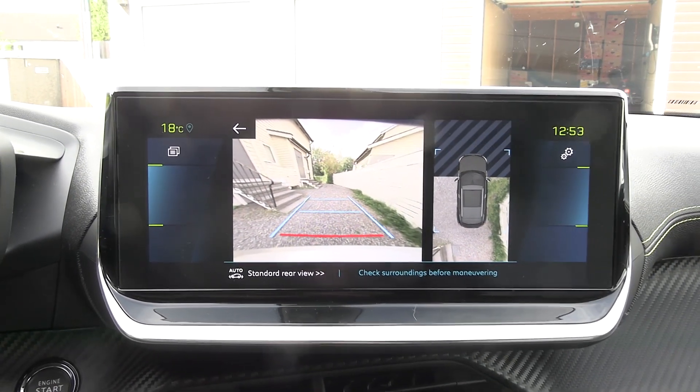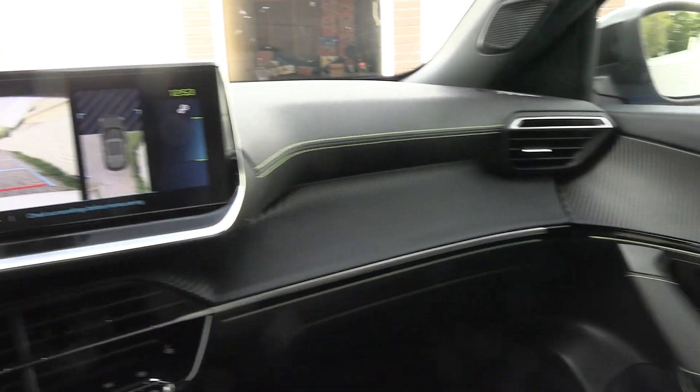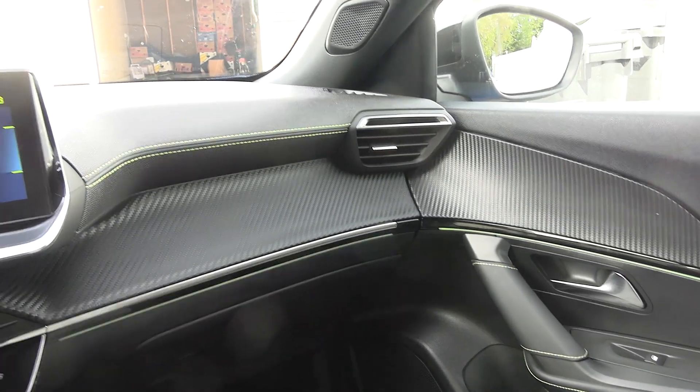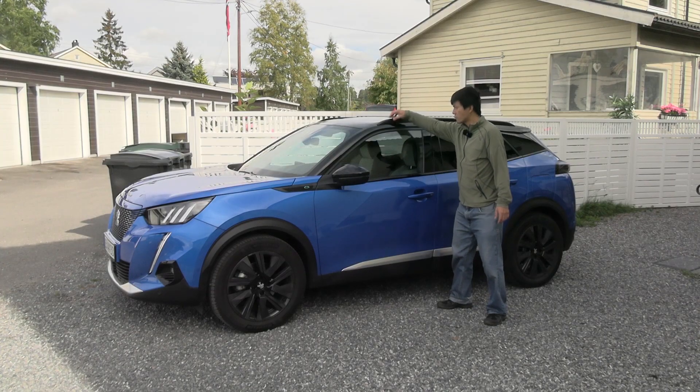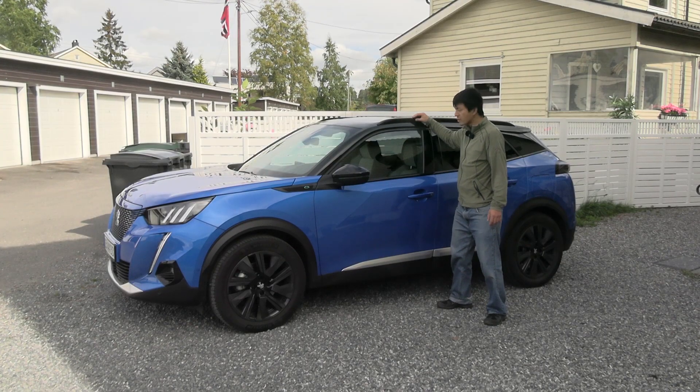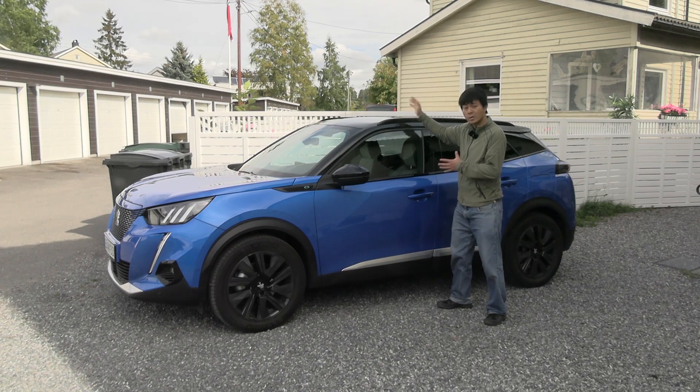The car is not that much different from the E208, so you can watch that video if you want to know more. We also have roof rails here — you can put a bicycle rack, ski box, or whatever on them. Very nice.